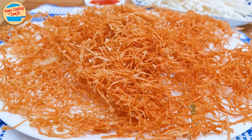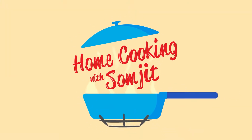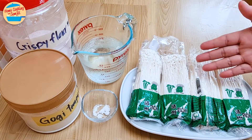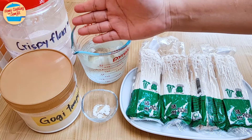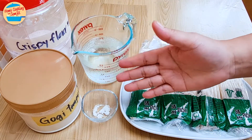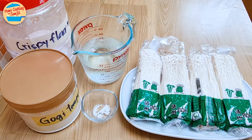This recipe is for 4 servings. The ingredients needed are 400g — 4 packets of enoki, 300ml of ice cold water, 4 tbsp of homemade crispy flour to make it even crispier, 4 tbsp of tempura flour, 1/8 tsp of salt, and oil for deep frying. The full list of ingredients is in the show more link.